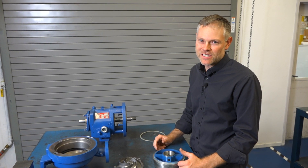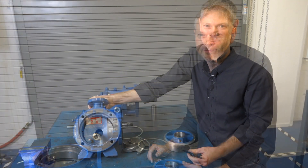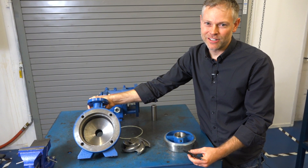After a pump has been taken out of service and disassembled, there are some key features we need to inspect before returning the pump to service. Let's start with inspection of our hydraulic components.